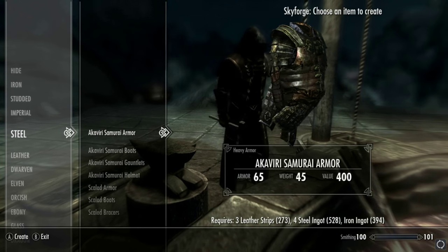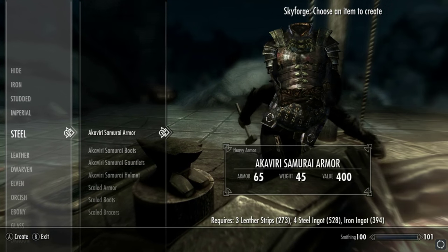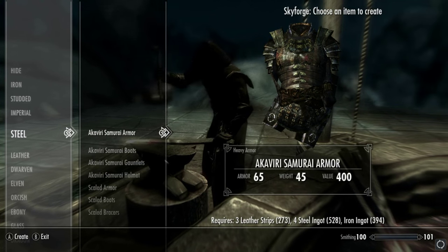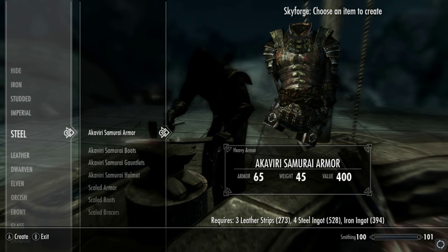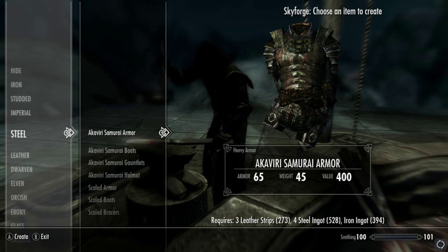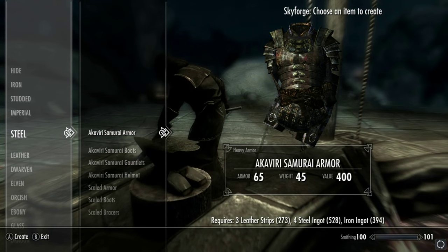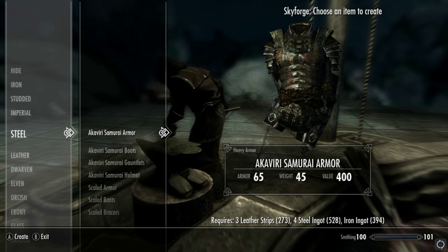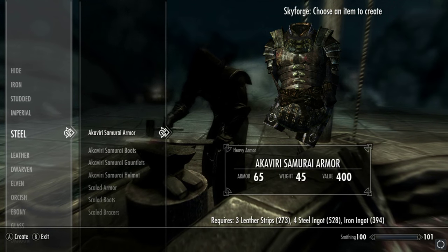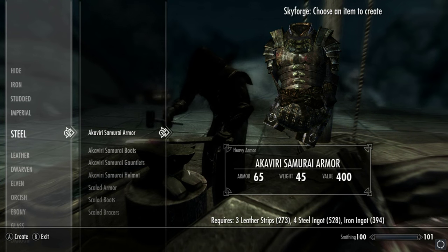The detailing on this does look pretty damn cool. I'm just showcasing the armor here — if you want a samurai sword or any other corresponding Japanese weapons to go with this, unfortunately that's not going to be in this video. We will be covering those on Skyrim very shortly, and if you're viewing this at a later date, they're nine times out of ten already in the playlist.